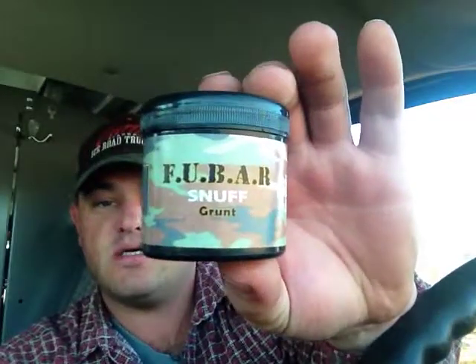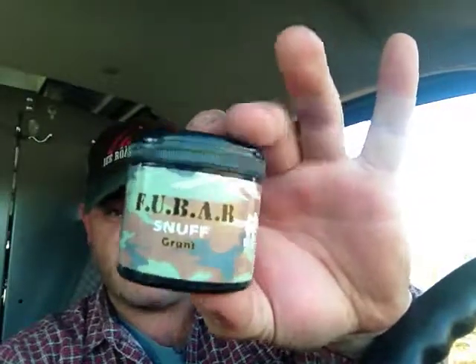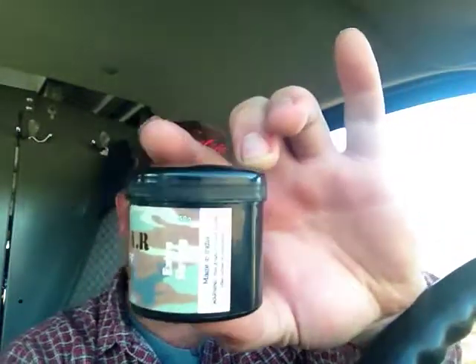Hey YouTube, how's everybody doing today? Today I am going to be doing a review on Foobar Grunt Snuff. This is a 50 gram container and it says extra strong. Now, on Mr. Snuff it's considered to be an American snuff for some strange reason — I think it's because it was marketed to the American military — but the fact of the matter is it's a Delacchia product.